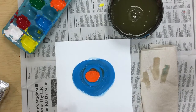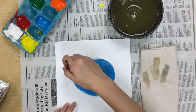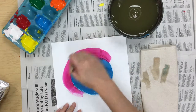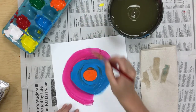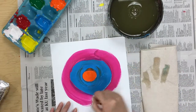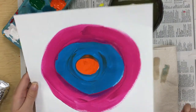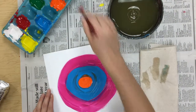Now I can pick my next color — I think I might do pink. I'm going to do my next color just right around that blue. What we are making here is actually a pretty big word: it's called concentric circles, and it's circles that are on top of or inside of other circles. I'm not trying to blend it in with my blue, but if I get just a little bit in there, that's okay.